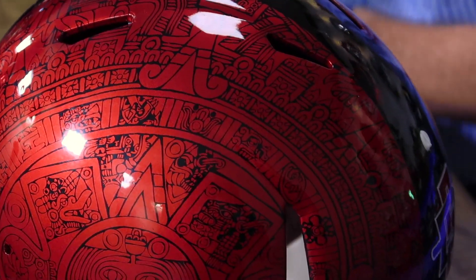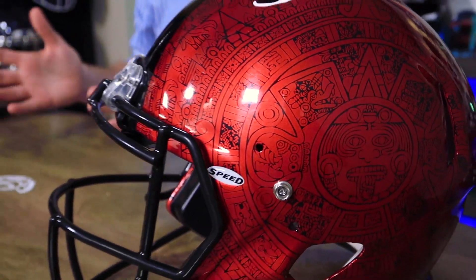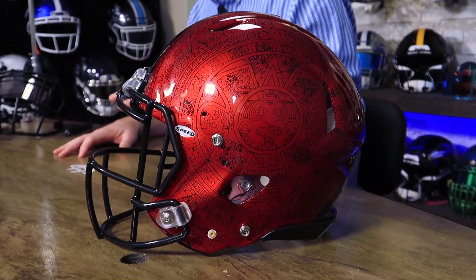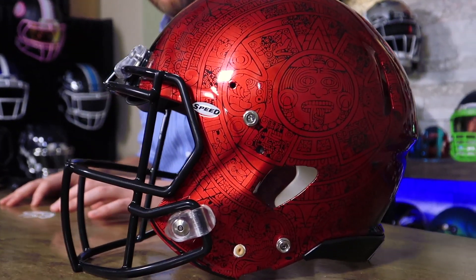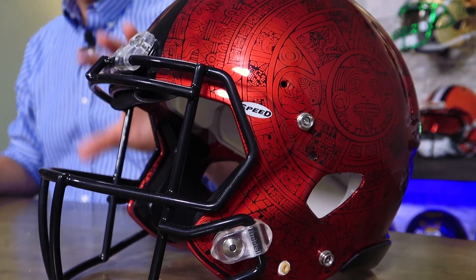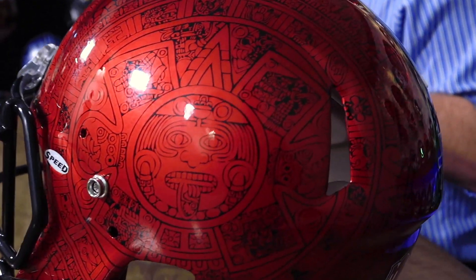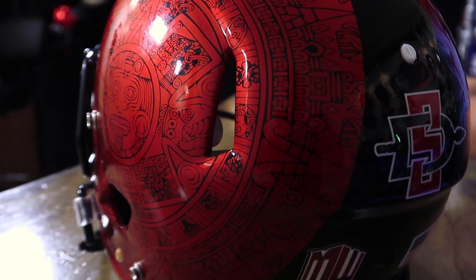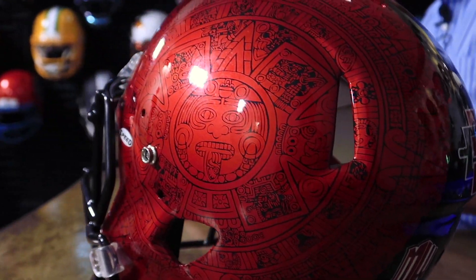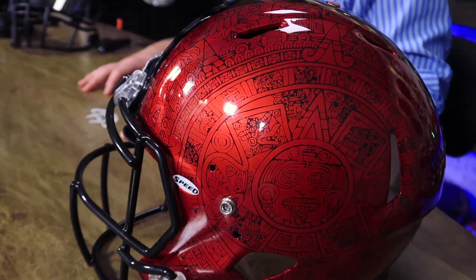They basically started with paint and hydrographics and stenciled on the stripe, and this thing is about as custom as you can get. What we're going to do is take off the S2BD SWSP face mask that came with the helmet — this has a blackout package on it out of the gate. We're going to go all black: add a black chin strap, black clips, and a different black face mask. We're also going to put a visor on there, and I think this thing is going to come out fantastic.